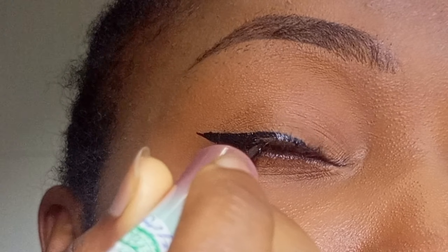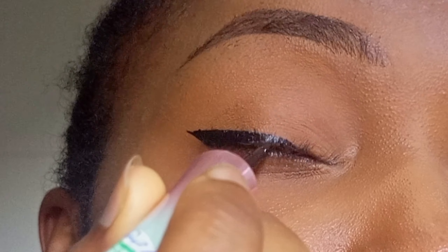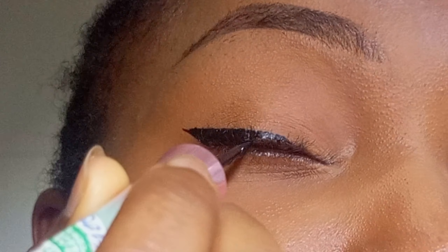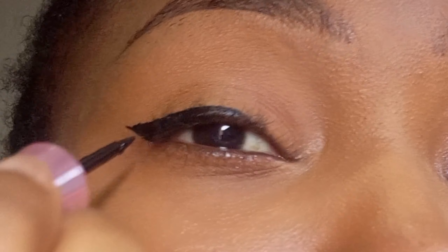Then you want to fill it in with your eyeliner just to make everything very filled. Do not leave any parts, as it will look very weird. So you're just going to fill it in completely.